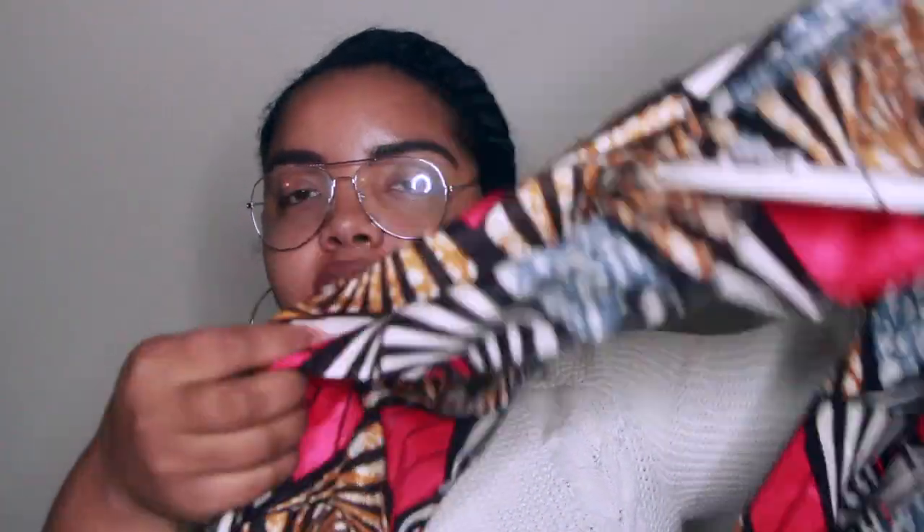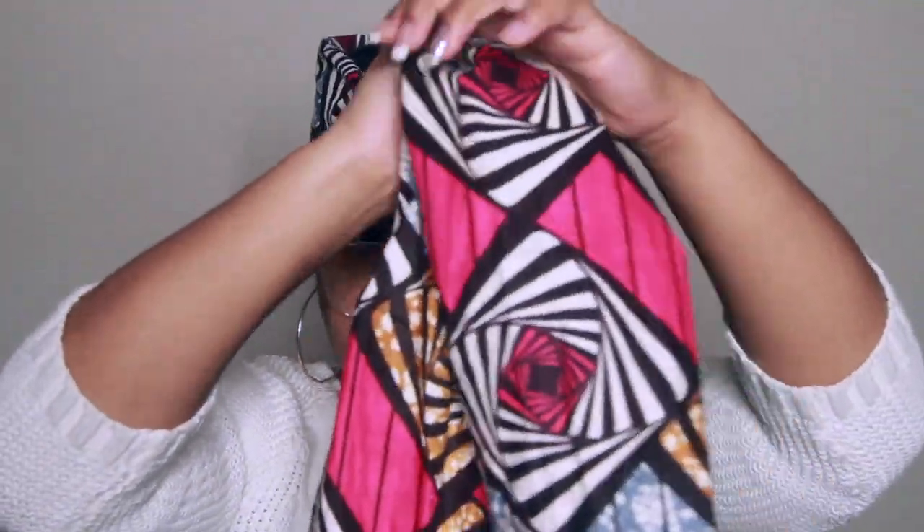So I went ahead and folded this in half, and I'm actually going to fold it in half again. For my first style, I'm going to take the fabric and start in the back. I'm going to leave the ponytail out, and then I'm going to take this here and crisscross it — I'm not going to tie it — and then bring it around to tuck it under. I didn't do any twisting or anything, I'm just leaving it the way it is and tucking it under, then doing the same thing to the other side.